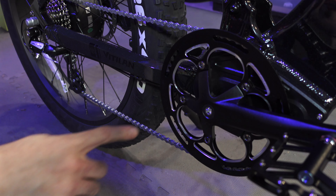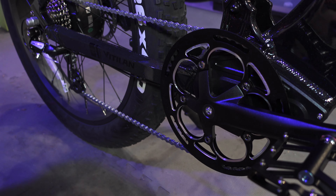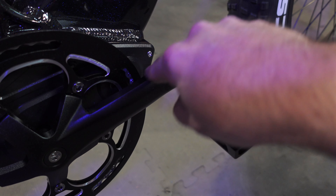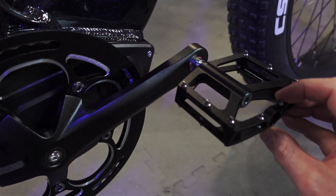Check this out — this has to be the largest chain ring I have ever seen on a bike in a long time. This bike's going to have no issues getting up to speed with zero ghost pedaling. We've got some generic cranks and check out these pedals — they're aluminum with some really nice pins in there.